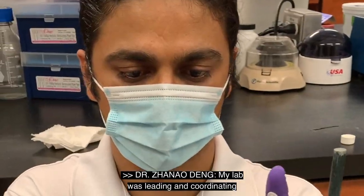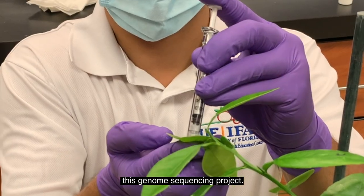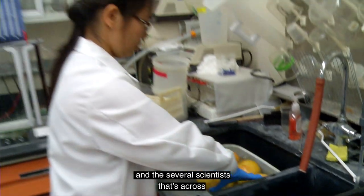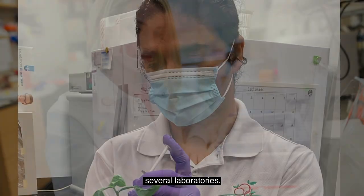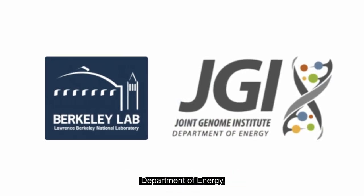My lab was leading and coordinating this genome sequencing project. It's a huge work. It involves three institutions and several scientists across several laboratories. We partnered with the Joint Genome Institute of the U.S. Department of Energy.